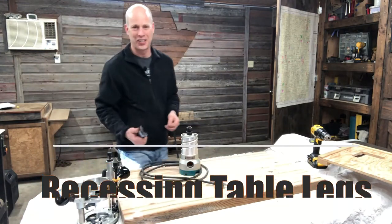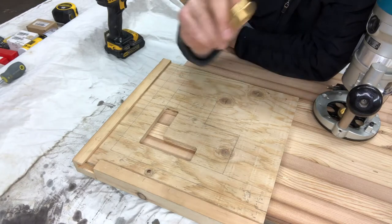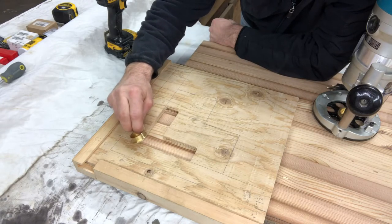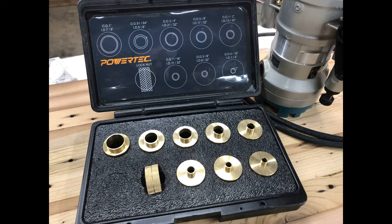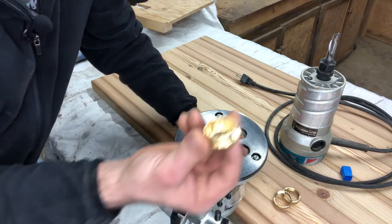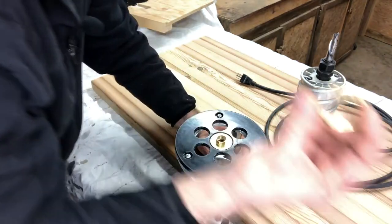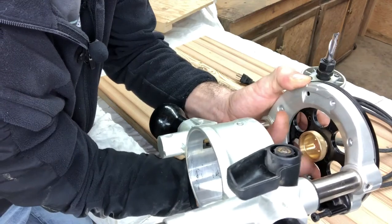Everything is covered in dust. We're also going to be using, which is critical for this step, router template guides or router bushings — I don't know, these things have so many different names. If you're doing any kind of template routing, you need these. It's threaded on this side, so you pop that in, take one of your collars, and from the underside just thread the collar on.